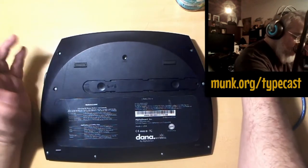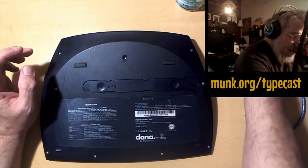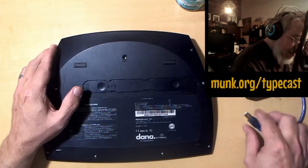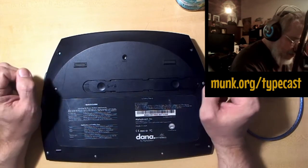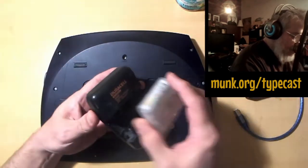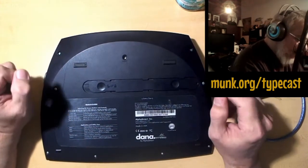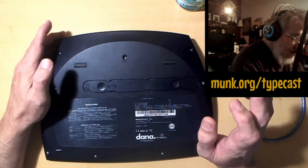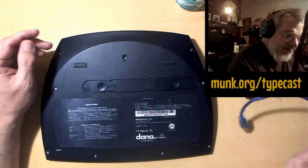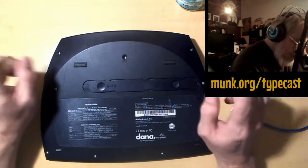Either regular alkalines or rechargeable double-A's work. However, if you put rechargeables in here you won't be able to recharge them through the cable the way you did with the original power supply — you'll have to take them out and use an external charger. The positive of that is that if you put alkalines in here, the recharging circuit will not cause those batteries to explode because it doesn't ever touch those batteries — and I'll show you why in a second.